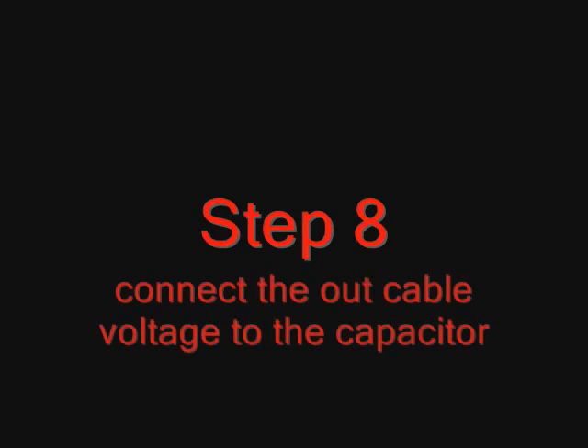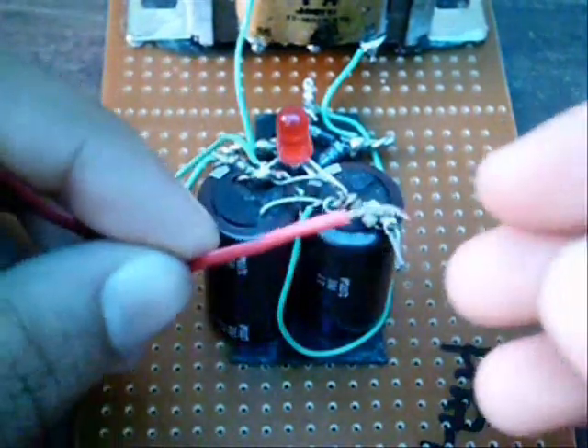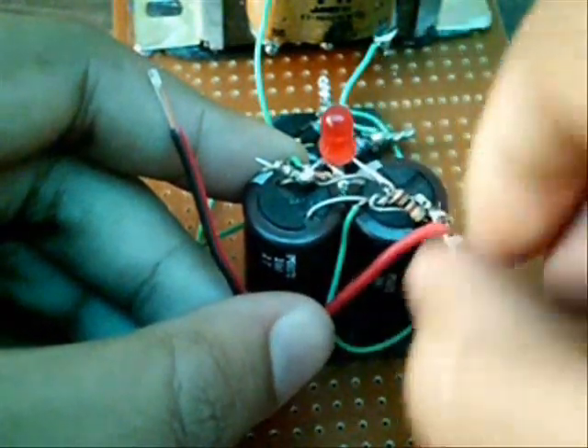Step 8: Connect the output cable voltage to the capacitor. Connect the cable to the capacitor — positive to positive and negative to negative.